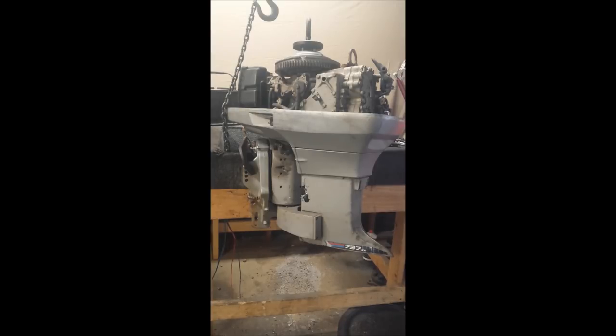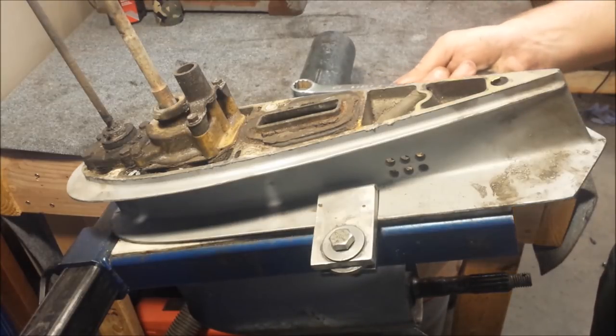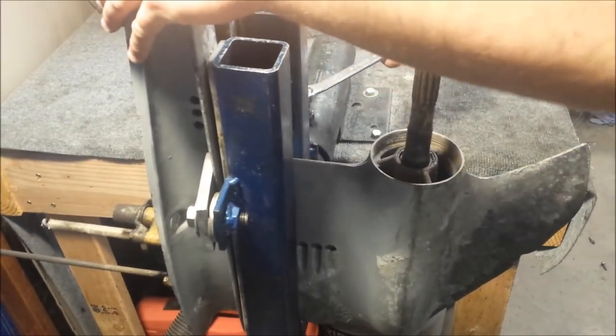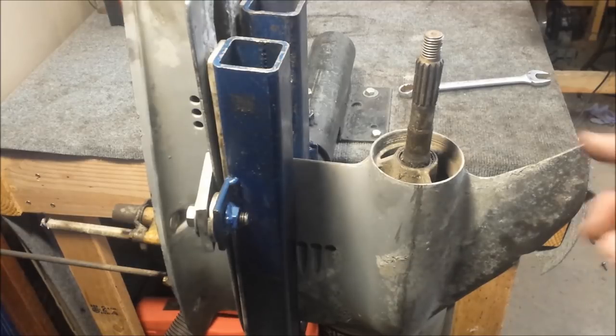If you have an engine like this and wanted to see how yours is done, this should give you a better look. There's a lot of corrosion going on in the bearing carrier, so I'm going to get some penetrating catalyst — PB Blaster — spray it in there, and let it soak in for a little while before I get started.